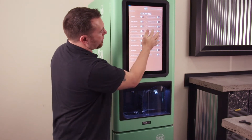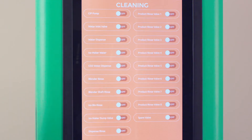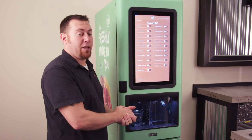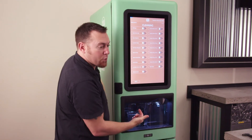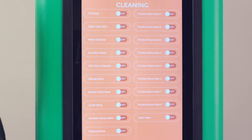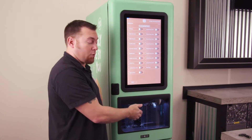Under cleaning, you can try to diagnose each one of these rinse valves. You want to have a cup in place in the dispense area. On the right side are each one of your cleaning valves, also referred to as your CIP — clean in place — cleaning valves. From top to bottom, you have valves one through eight. They represent each one of these dispense ports that get cleaned during the weekly cleaning. There's a normally closed valve associated with each one of those lines. When you toggle them on, it opens the valve and allows line water to come in and rinse through the line through the dispense point.